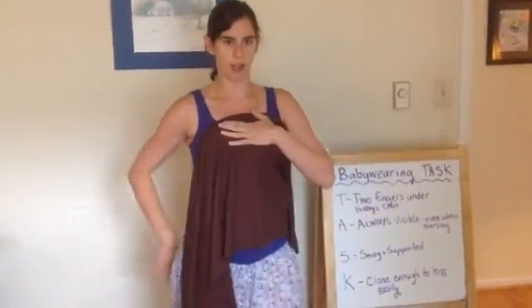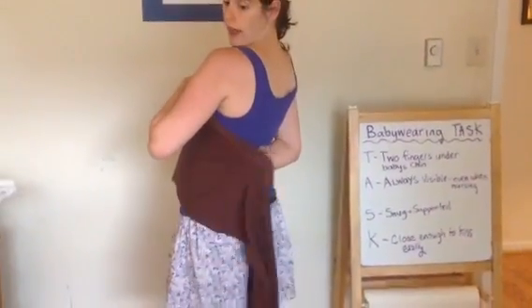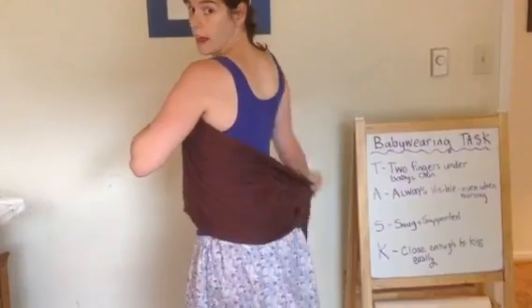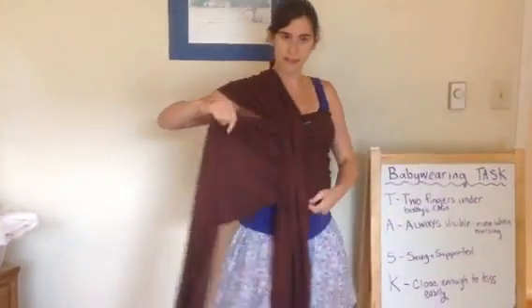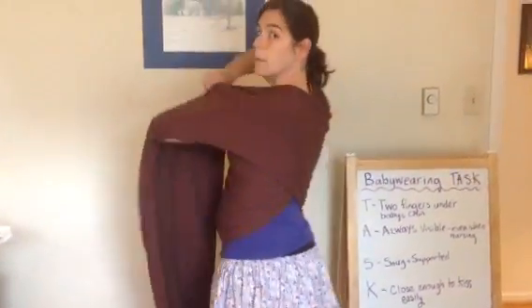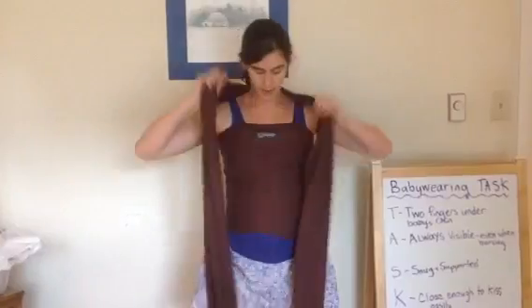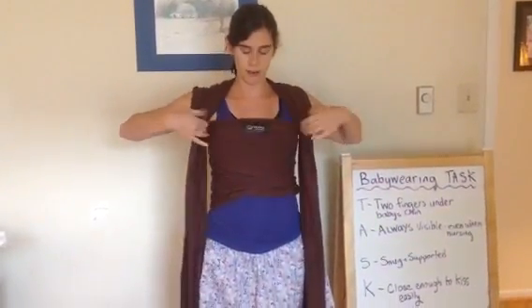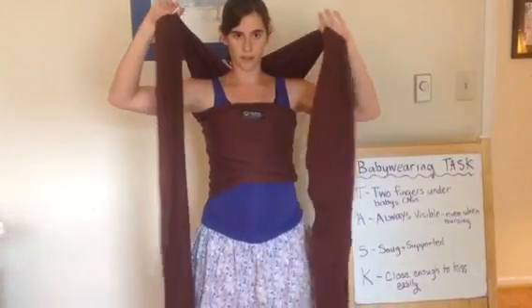I'm going to hold the middle marker at my chest. Then I'm going to turn around and find the tail under my arm, and bring that up and over my shoulder. I'm going to do the exact same thing on the other side — bring this tail under my arm and up and over my other shoulder. Now I'm basically all set up for this carry. I have a horizontal pass in the middle here, and I have two tails here.